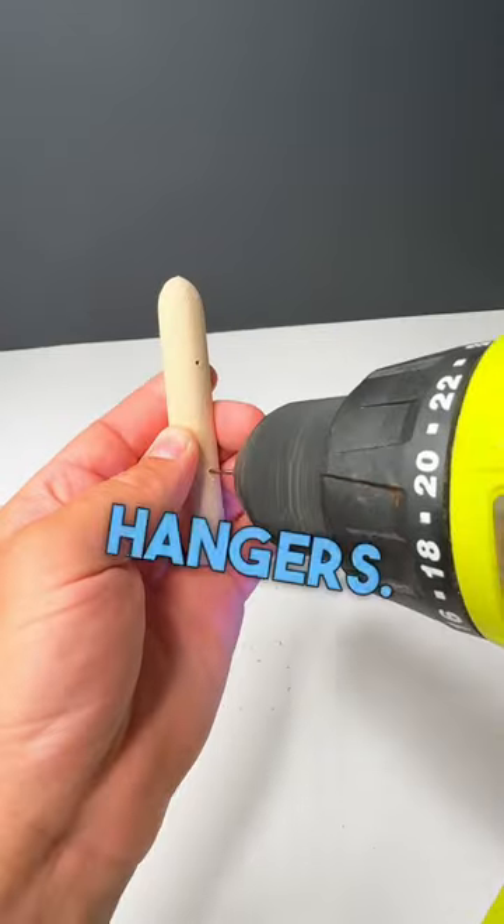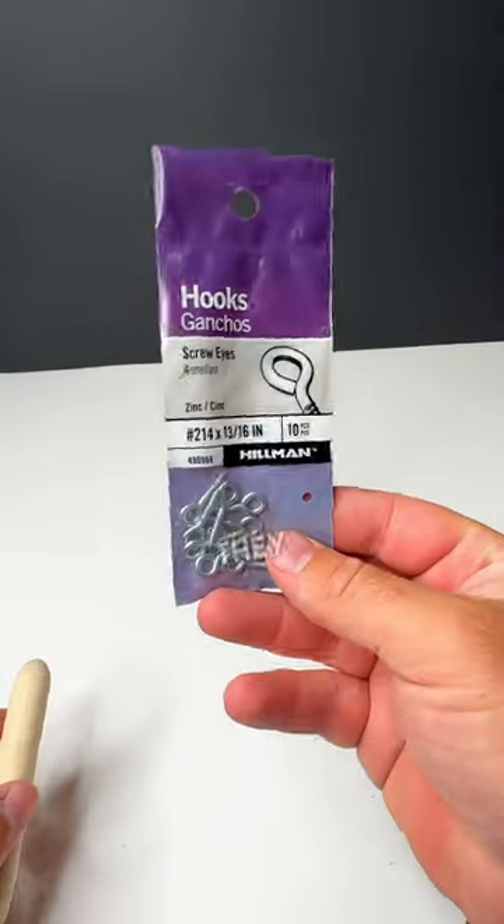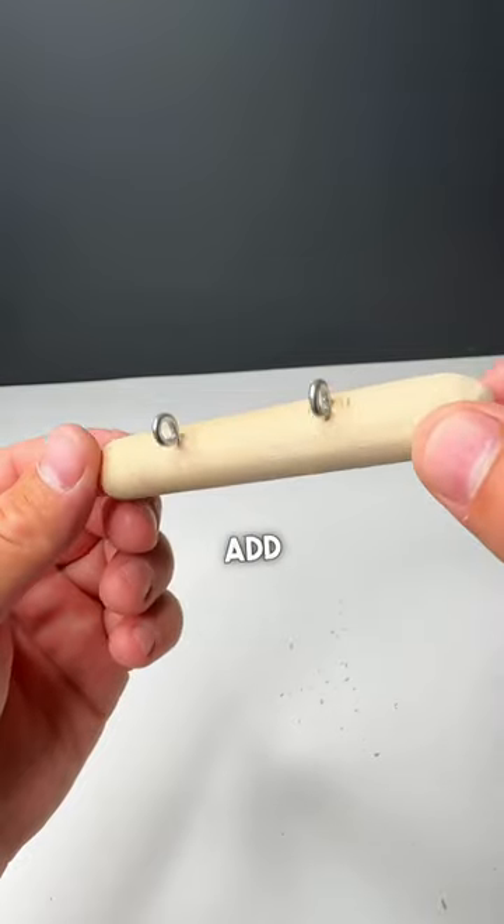Now it's time to drill some holes for the hook hangers. I found these screw eyes at Lowe's and they should work just fine. Once I got those in there, it's time to add some hooks.